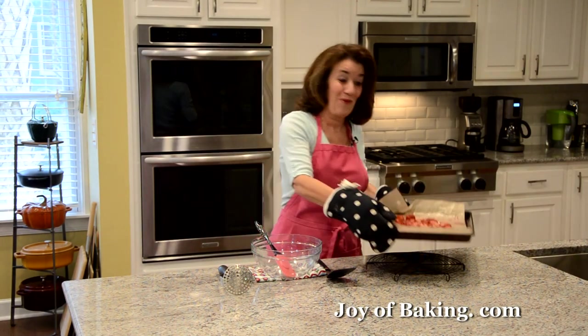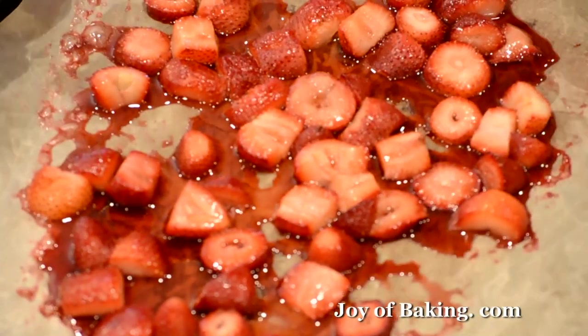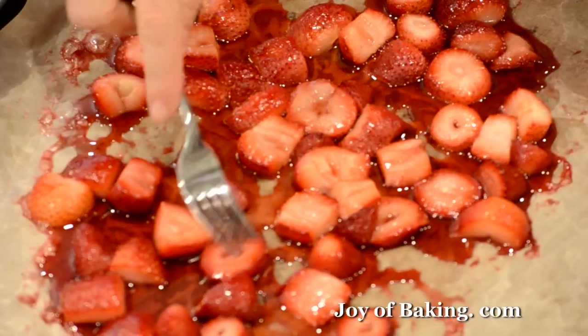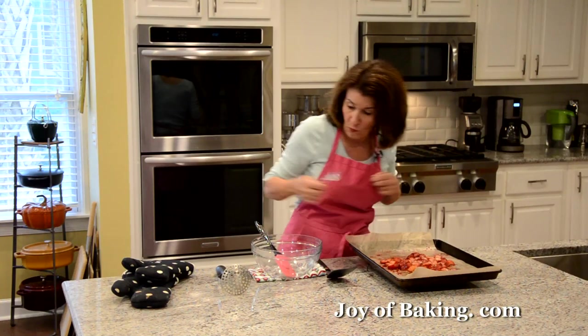Our roasted strawberries are done! Don't they look gorgeous — the whole kitchen smells of strawberries. They're really nice and soft with lots of juices.